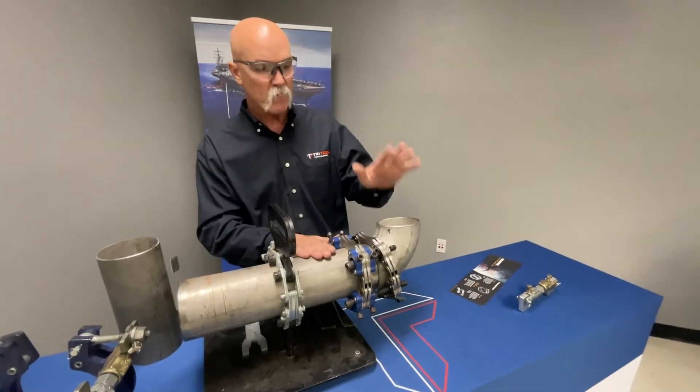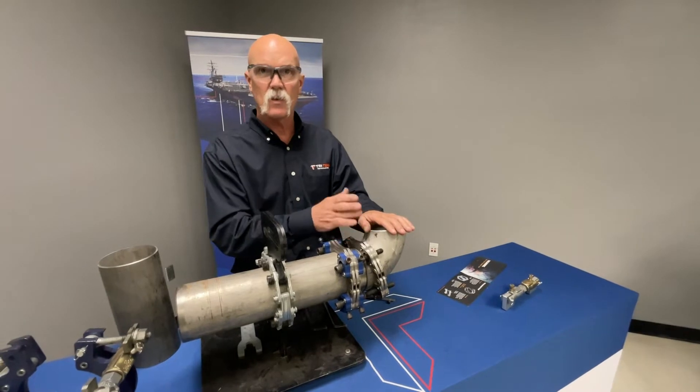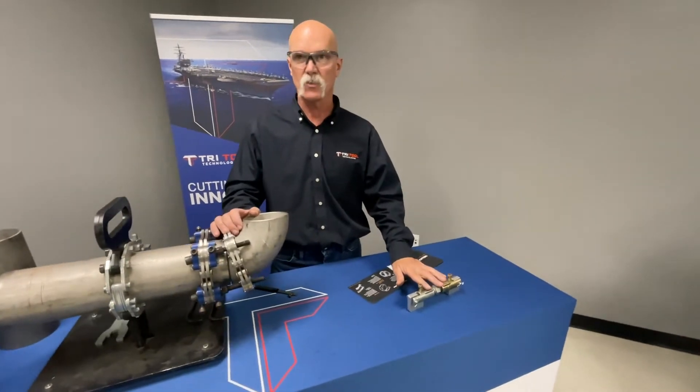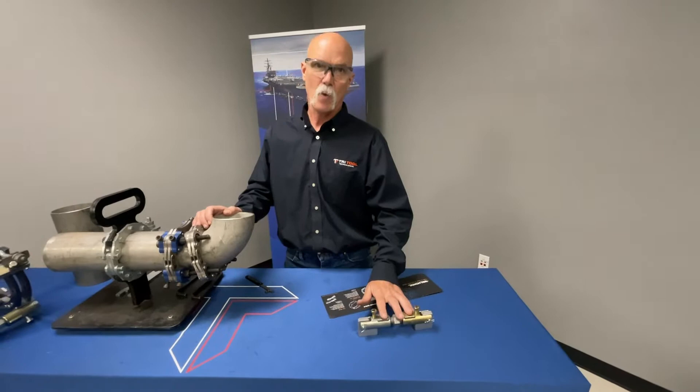We're going to do a pipe to fitting. This also can do pipe to pipe, but this will do pipe to fitting — not just 90s. It can do 45s and Ts. Then we'll go ahead and jump over and do the Top Dog. This is a weld-on dog that you can do your high-low and gap with.